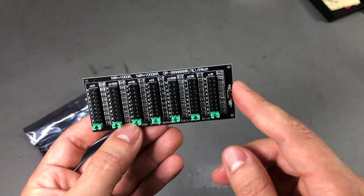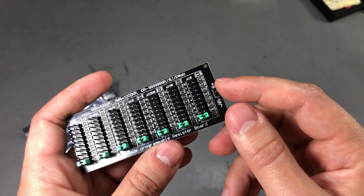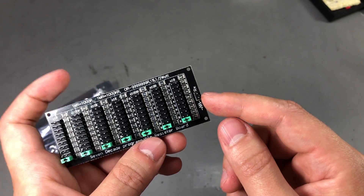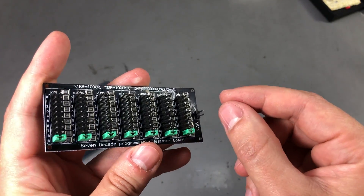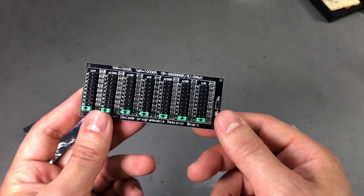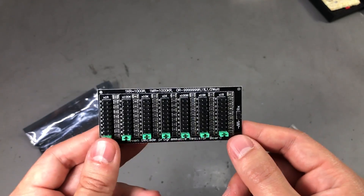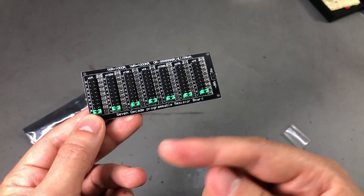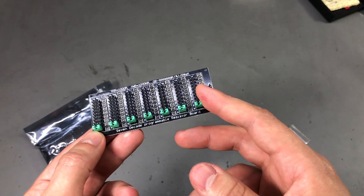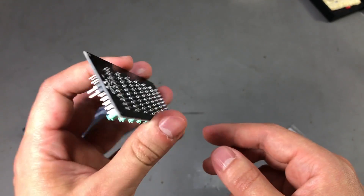The output total resistance is available on a 2-pin connector on the right of the module, so you can use dupont wires to connect to it. The idea of a decade resistor board is interesting especially for beginners, so I would suggest searching for info on these circuits, looking at the schematic to understand how it works, and maybe even building one of your own.